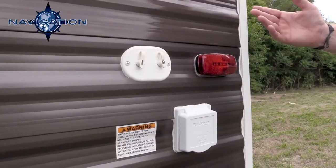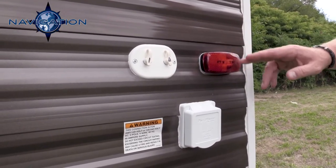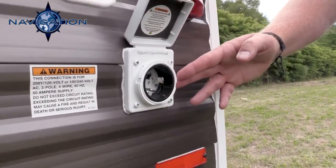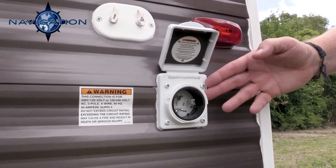Everything has LED lights on the outside of your Navigation. Here we have your 50-amp service — we use 50-amp service as standard. Some of our competitors only use 30-amp service.